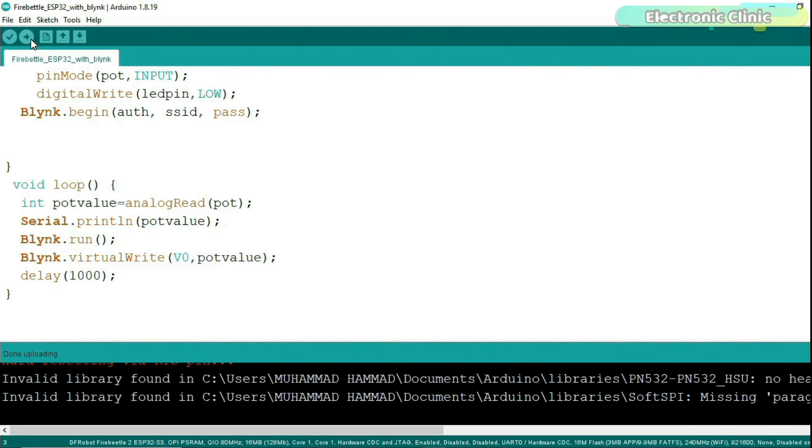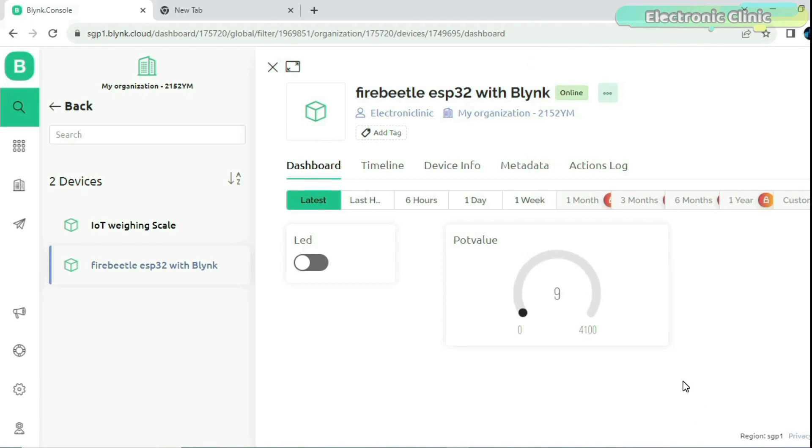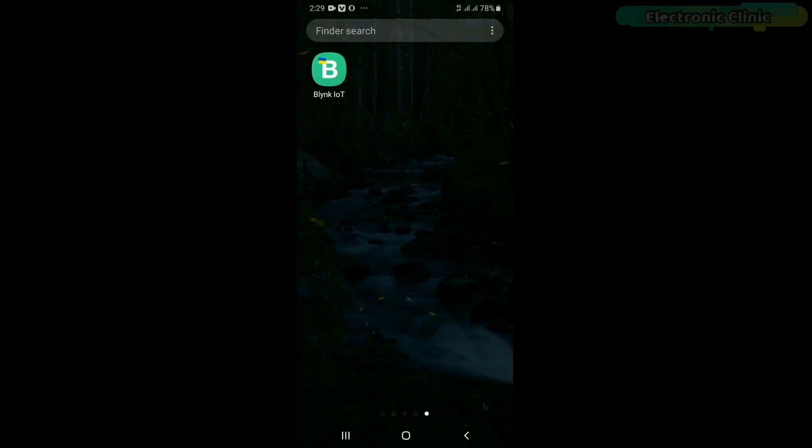After the program is uploaded, restart your ESP32 FireBeetle board and make sure your laptop and FireBeetle board are connected to Wi-Fi. Go back to your Blynk web dashboard and check if the value on the gauge updates as you rotate the knob of the potentiometer — on my side it's working. Now let's set up the Blynk IoT app on the cell phone. The Blynk IoT app setup has already been explained in the new Blynk V2.0 getting-started tutorial.